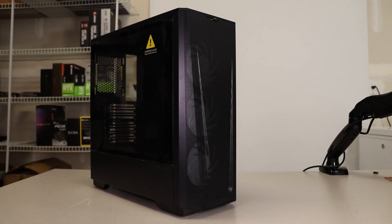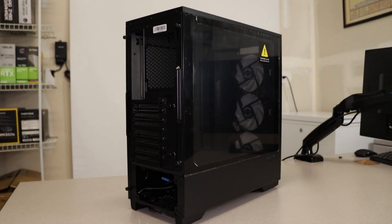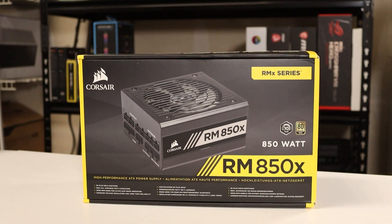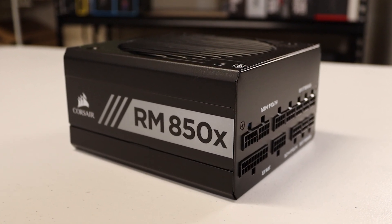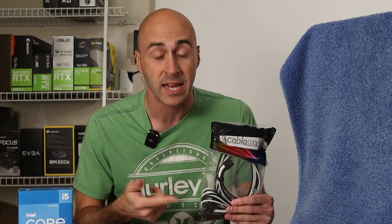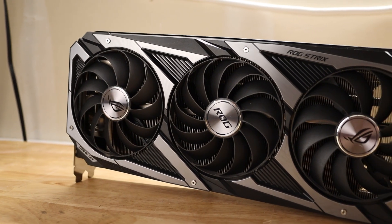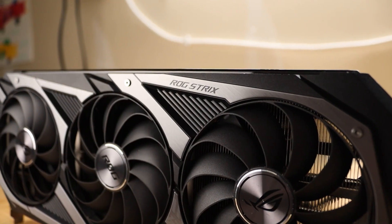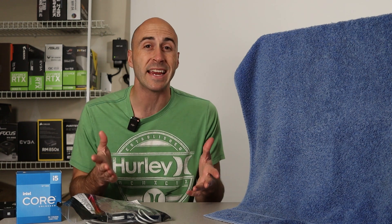The case is the Phanteks Eclipse G360A, an ATX-sized chassis that includes tempered glass and three ARGB fans mounted in the front. This is my first time using the case, so I was curious how the thermals and build process would be. Supplying power is the Corsair RM850X, a fully modular 80 Plus Gold rated power supply with a 10-year warranty. I also used CableMod Pro ModFlex extension cables in black and white. For the graphics card, I went with the ASUS ROG Strix RTX 3070 OC — my favorite 30-series cooler design, even though it is huge. The only thing I worry about is the 8GB of VRAM, but I work with what I've got.